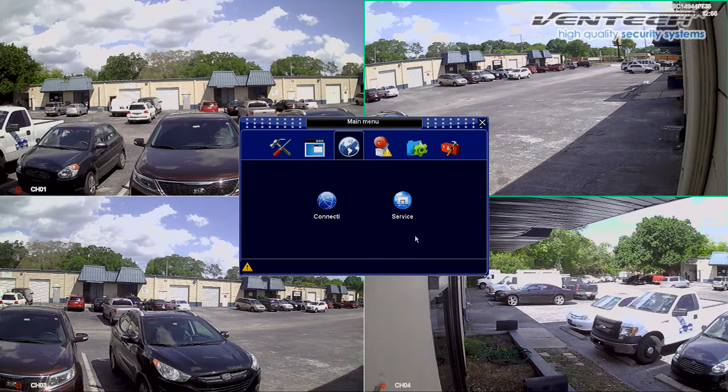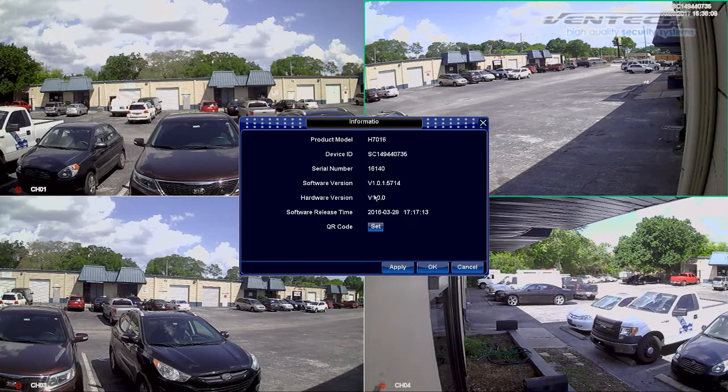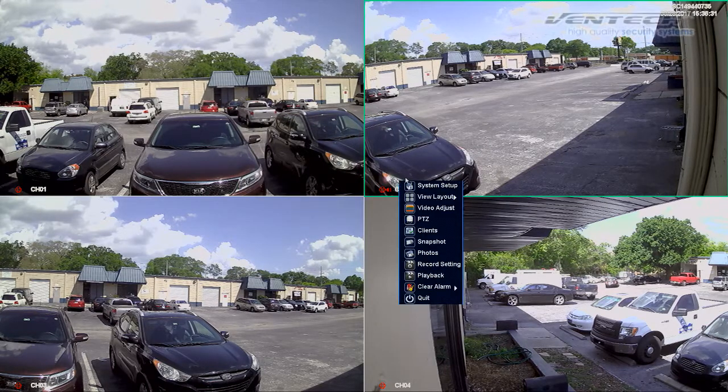The next thing I am going to show you is how to get the DVR ID manually. Here at System Setup, please select the Information icon. It shows you the device ID, which is the factory ID of your DVR. This ID can be used to add this DVR to your MVZip app on your phone or to add this DVR to your CMS program on your PC.